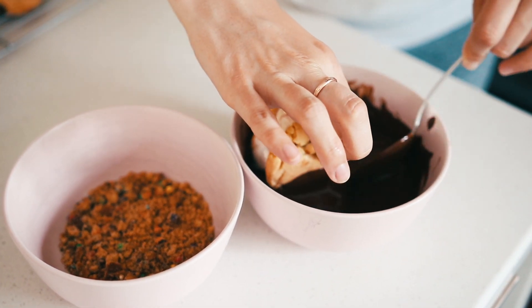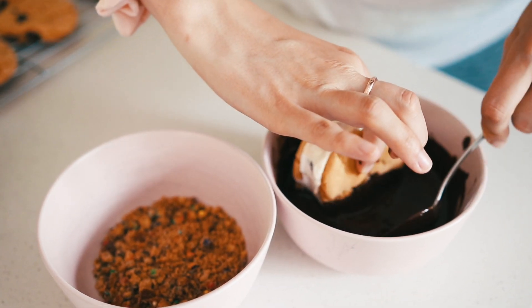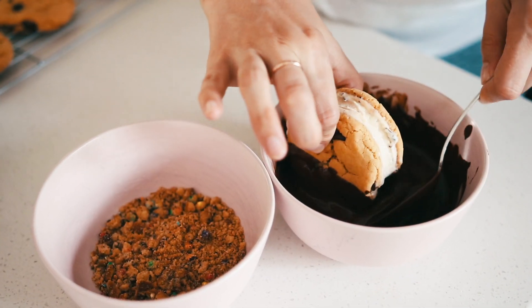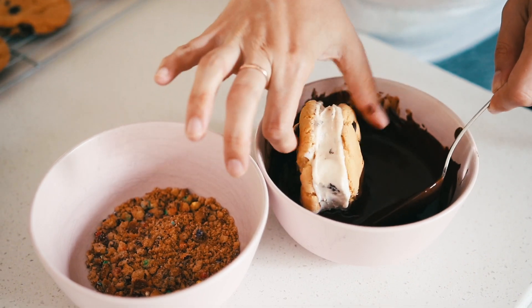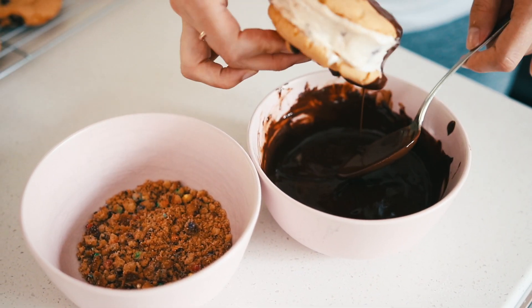I forgot to mention — you obviously have to let the cookies cool before doing this, because you can't assemble these with warm gooey chocolate chip cookies. So I put my cookies in the freezer for a few minutes before putting the ice cream in, just so it was easier to smush the ice cream between them and easier to dip. That's just a quick tip for you.